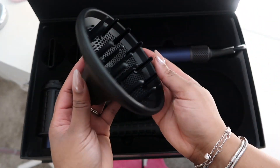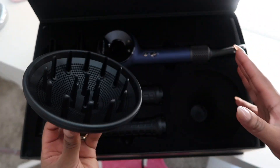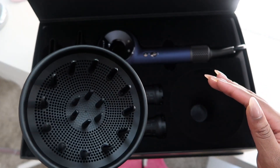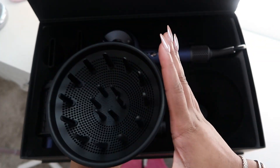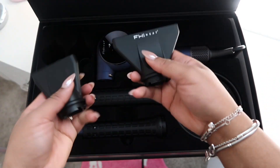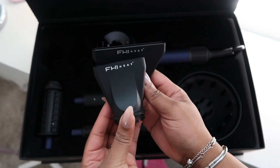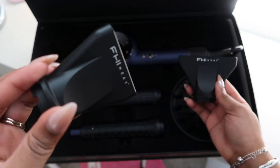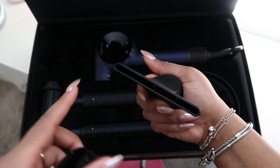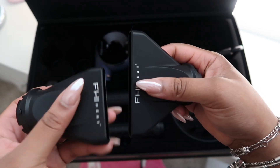This is the diffuser head right here, which I think is a pretty nice diffuser — it's large, it's round, the prongs are long so they're able to stretch into your roots. Pretty good diffuser. Then they have two nozzles here that are concentrator nozzles. One is longer than the other — this shorter one concentrates on a certain area, and this wider one can stretch a little further to dry more at one time.